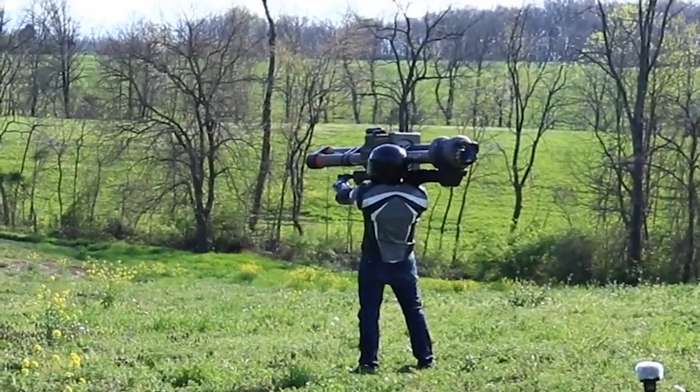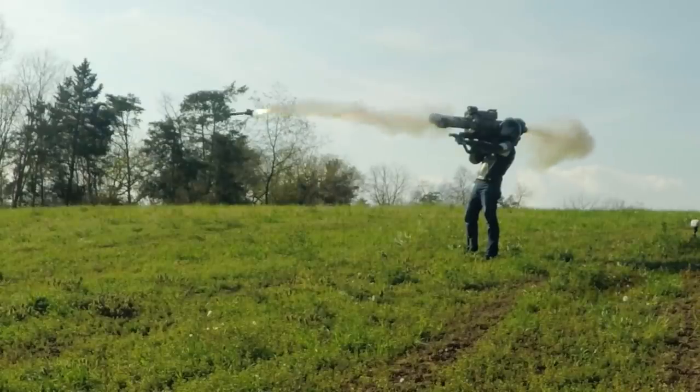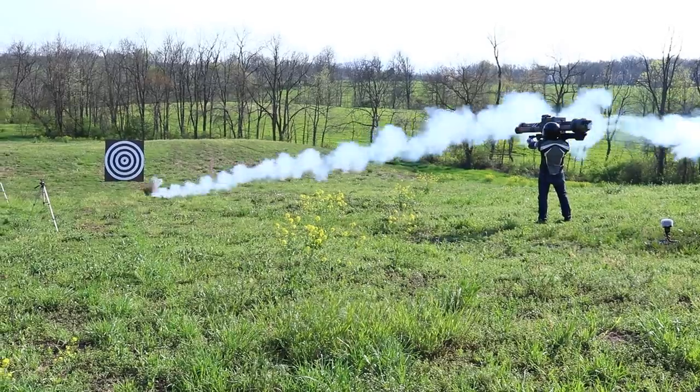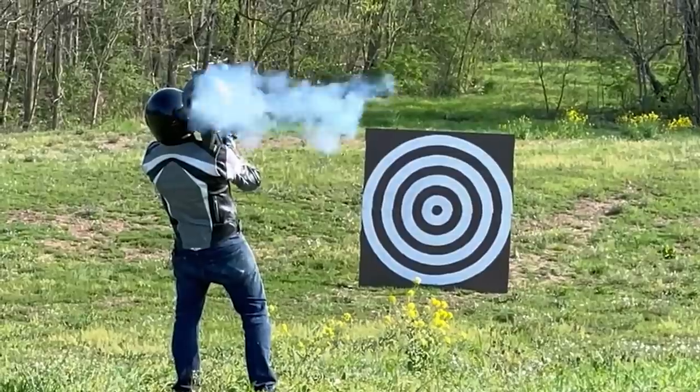That rocket misfired, but it's the Spartan and it's got two barrels, so I tried again. And that rocket flew really straight — straight into the ground. So I'm 0 for 3: can't see the laser, misfire, rocket into the ground.